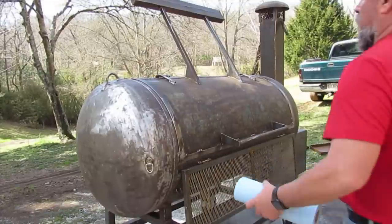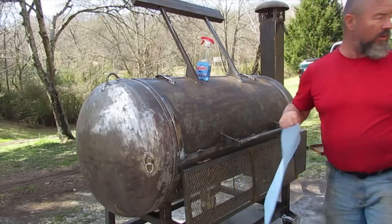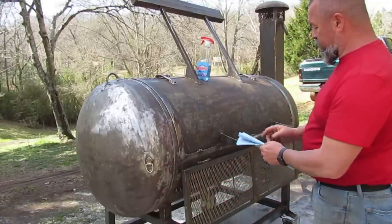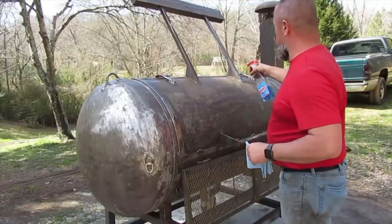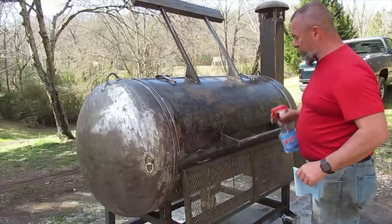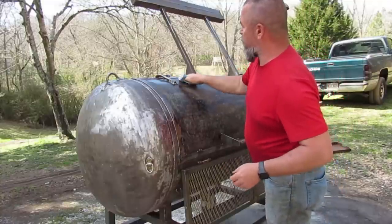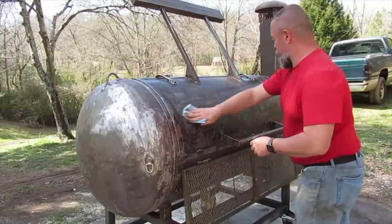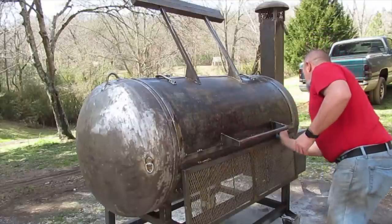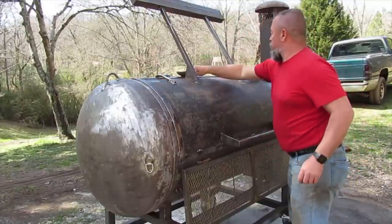I'm just going to start wiping it down with Windex because it will remove any oil or anything like that. Windex is really good — most people like to use acetone but I don't have any on hand. The can of Rust-Oleum actually says to wash it, which would be ideal, but the only way I can get it over to my wash area is with the applicator whose battery's dead. So I'm just going to wipe it down good with Windex, make sure there's no oils on here, and then get her painted.